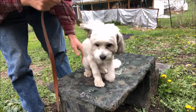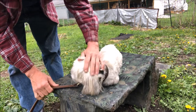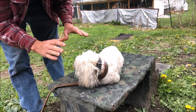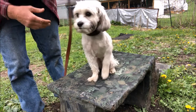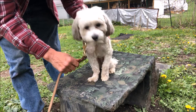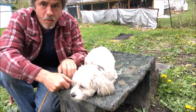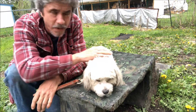Sit — good boy! Come on buddy. Down — there you go, good boy! Down, sit — good boy, that was awesome. Down, good boy. Now with him, it's to the point where I can just put my hand on his shoulder blades — there really isn't much pressure at all.